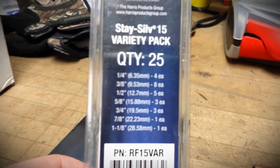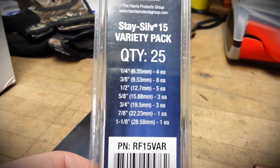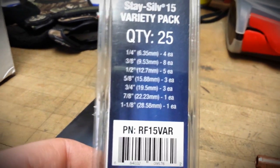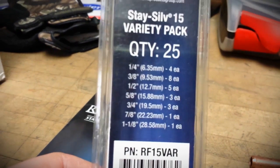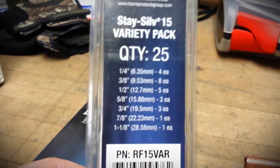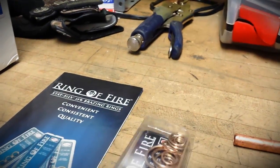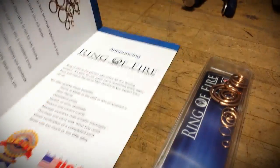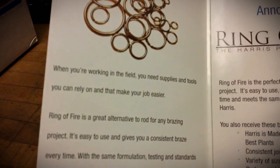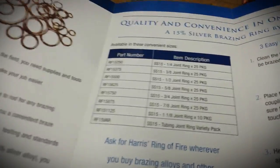I've used them a couple times and they seem to work pretty good for me. I haven't had any problems with them. I used them on walk-in cooler situations. So there they are. They say they're 15%. Here's the brochure.